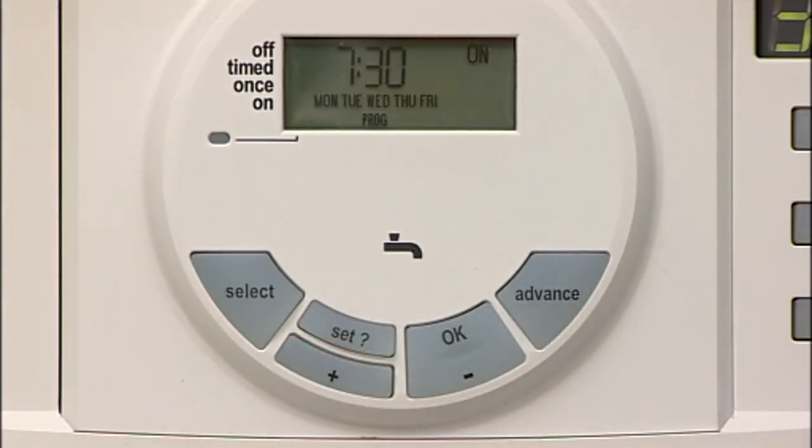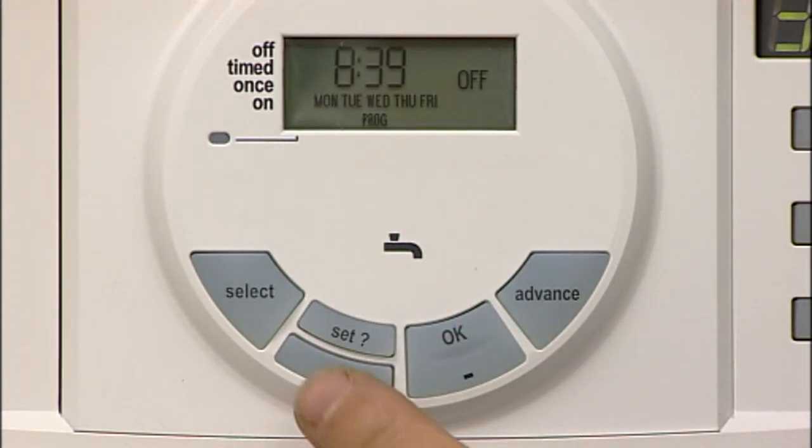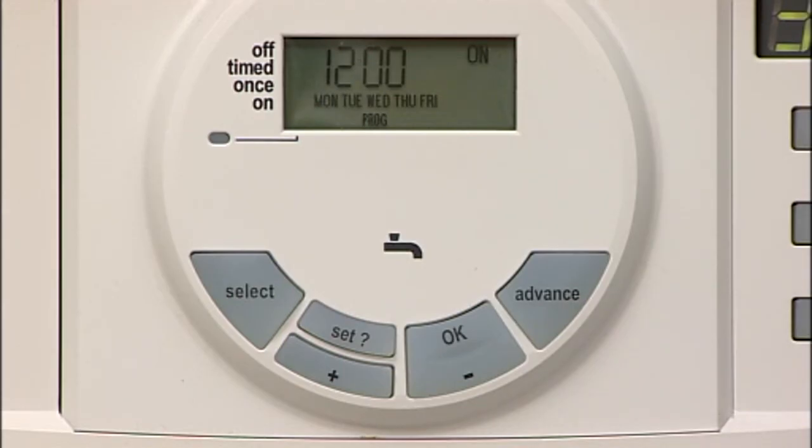Confirming the ON time automatically moves you to the first OFF time. Use the plus and minus buttons to change the OFF time. Press SET to confirm this OFF time and move to the next ON time.